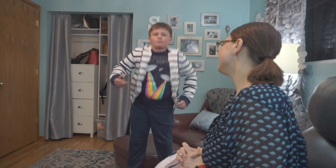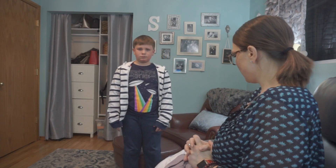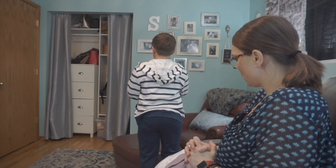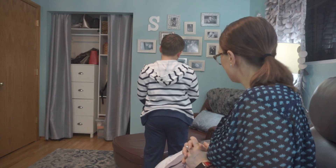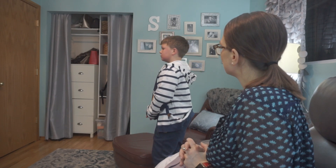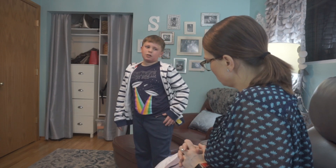Stand up please — thank you. Turn around, let me look. I think the pants are cute and soft, and the zipper is cute. You don't like it? Or you're just still deciding? I'm still deciding on them.